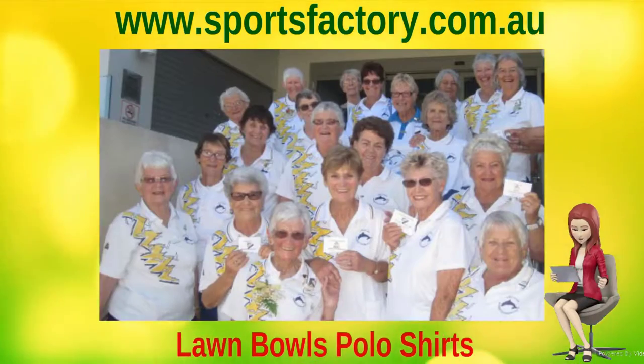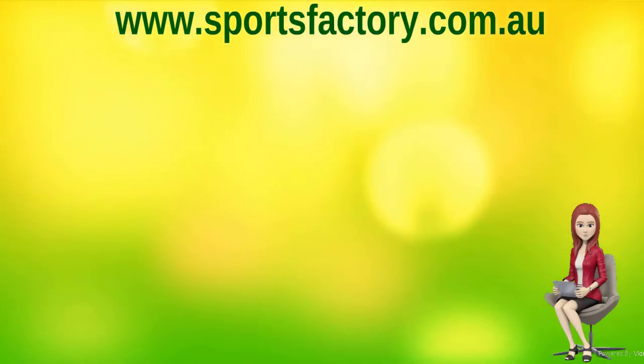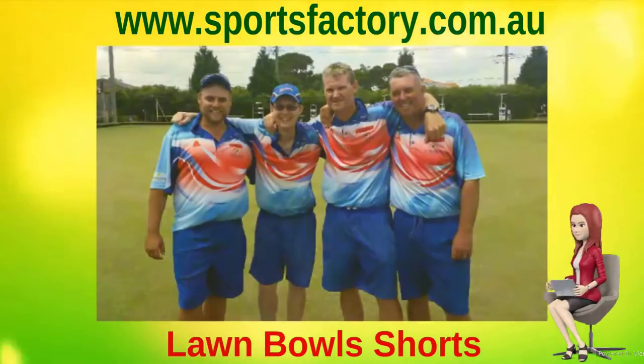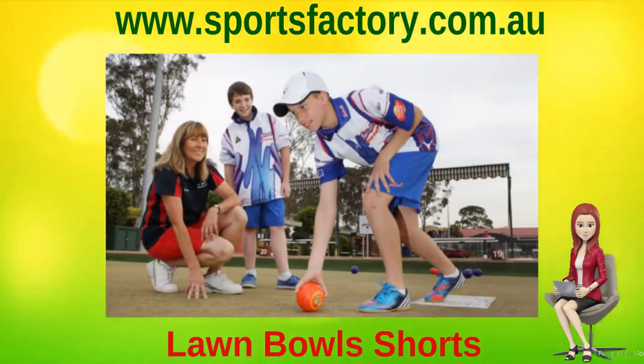All our men's and ladies' polo shirts can be either short, long, or three-quarter length sleeves to suit your club or school design. All our Lawn Bowls apparel comes with your choice of sublimated or embroidered club logo, and the licensed Bowls Australia logo in the traditional gold and green, or in a tone-on-tone style working within the Bowls Australia guidelines.